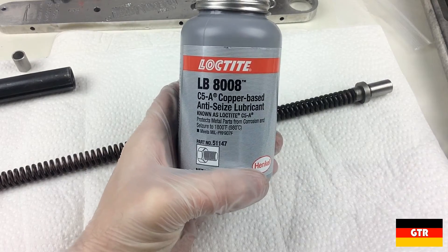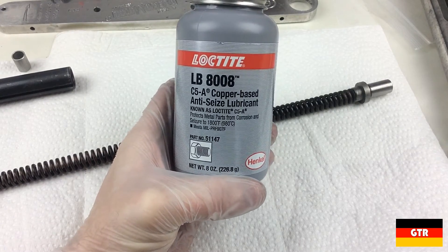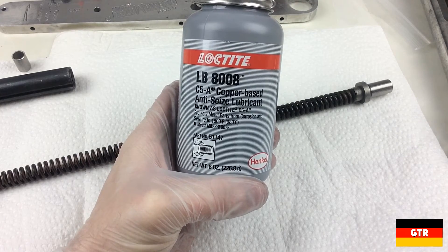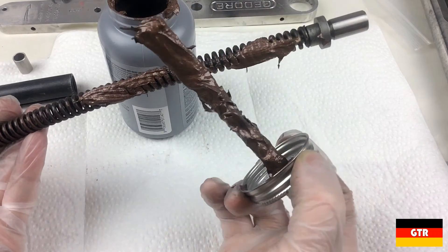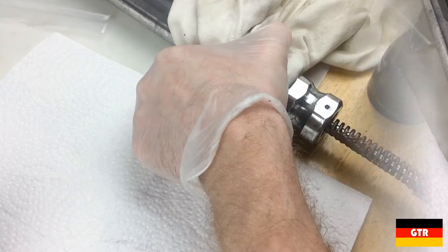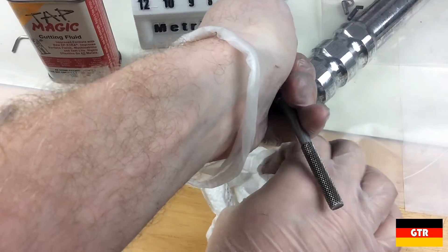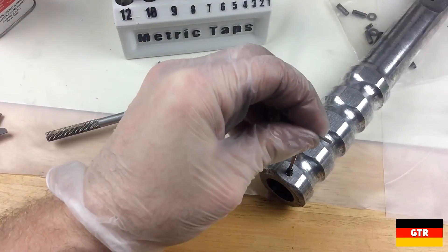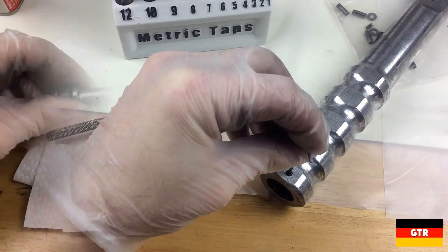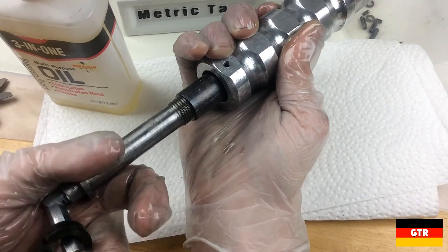Now it's time to start reassembling everything. I used this Loctite LB8008 copper anti-seize lubricant to replace the dried out lubricant we encountered in the main housing. We'll add a little bit of that on the spring for good measure as well. Then we'll put the spring assembly back into the wrench body. For these two spring pins at the end of the handle, I decided to tap these and use set screws since the spring pins weren't doing anything the way they were installed. I used a 3-in-1 oil as a general lubricant for the torque adjustment screw and then reattached it to the spring sleeve.